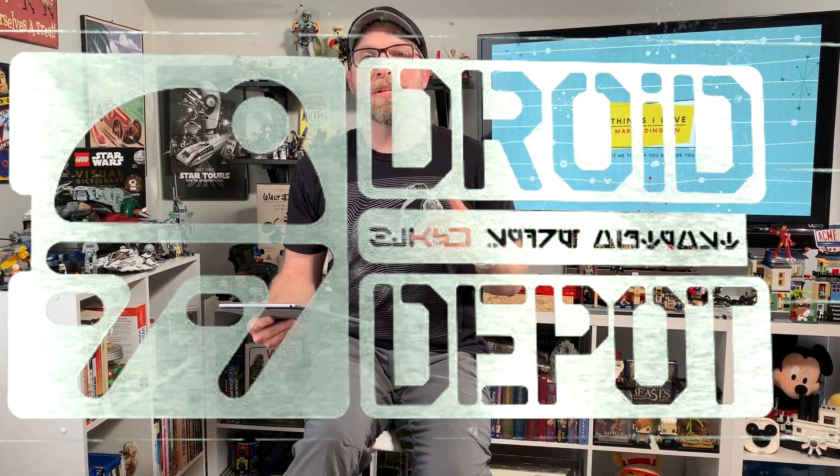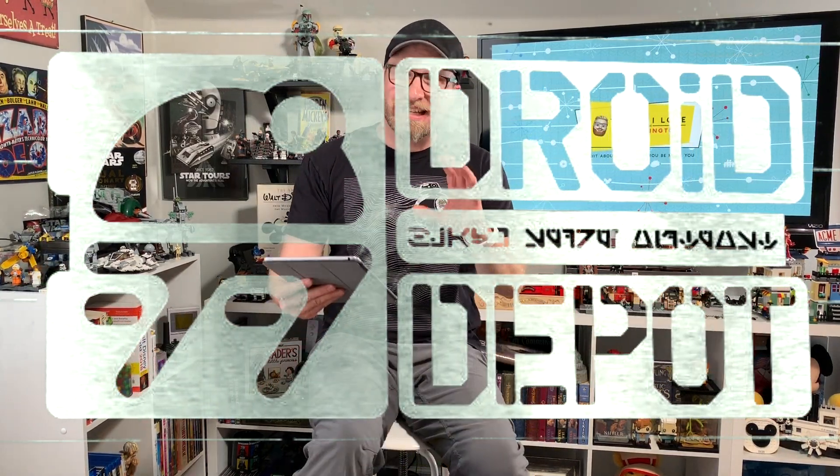It's a pretty incredible experience building your own lightsaber. First time I heard about this, I thought, oh my gosh, I want to get one of those. However, I'm kind of torn between that or a legacy lightsaber — I'd like to have Luke's lightsaber, that'd be pretty cool too. And then we've also got the Droid Depot.